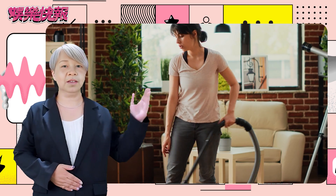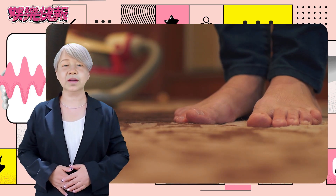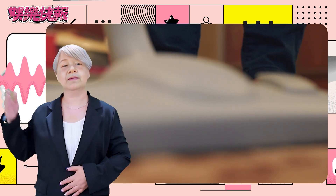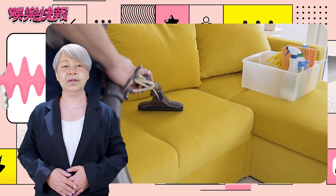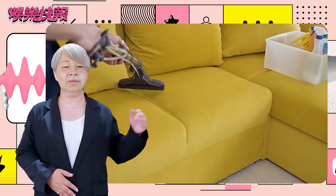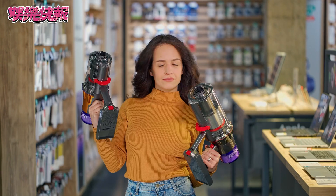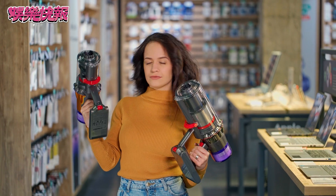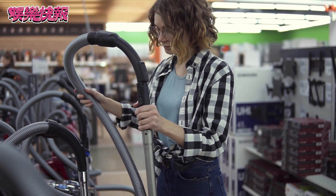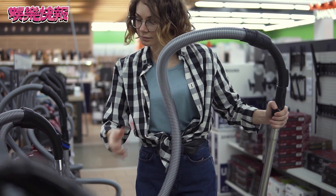Today, we will provide you with a detailed introduction to the usage methods and features of this new vacuum cleaner, allowing you to easily master its operation and fully unleash its cleaning performance. First, let's take a look at the basic structure and accessories. After opening the package, you will see the main unit, suction pipe, various nozzle accessories, dustbin, and charger. Please ensure that all accessories are complete and read the attached user manual to better understand the product's operation.